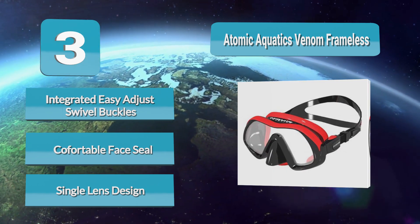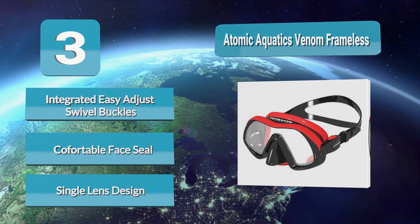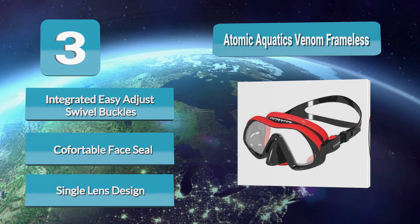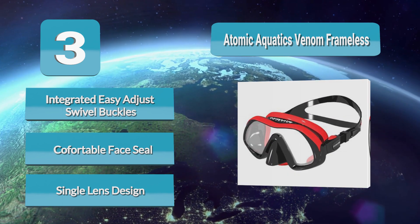There really is a difference with this glass that you will immediately notice on your first dive. In addition to the optics, the Atomic Aquatics Venom Mask features what they call gummy bear ultra soft medical grade silicone that is extremely soft and comfortable on your face.